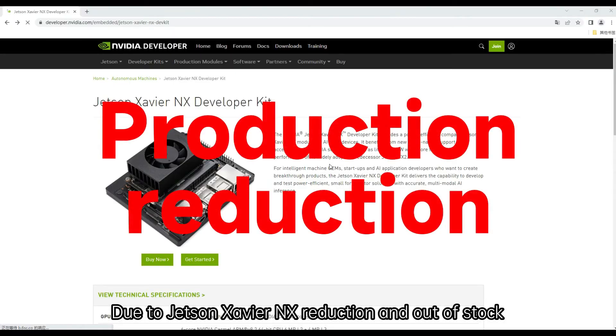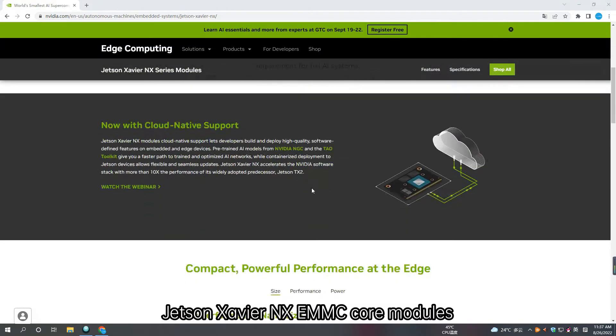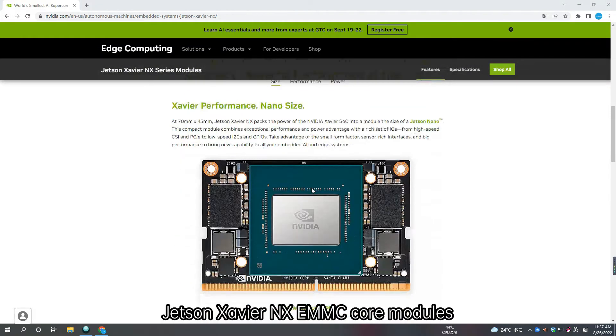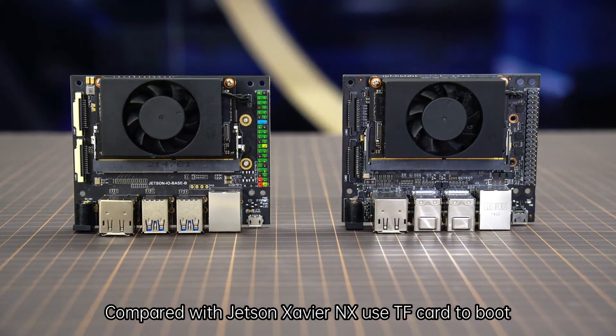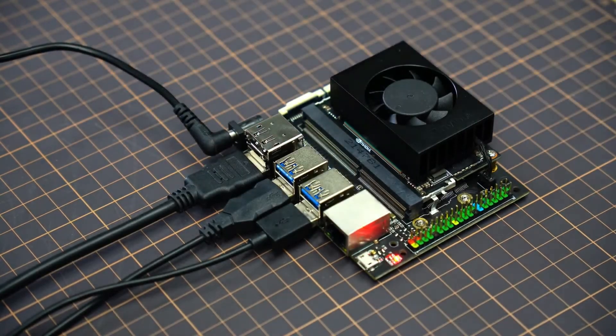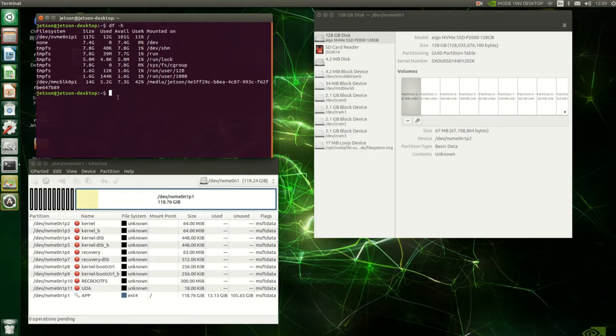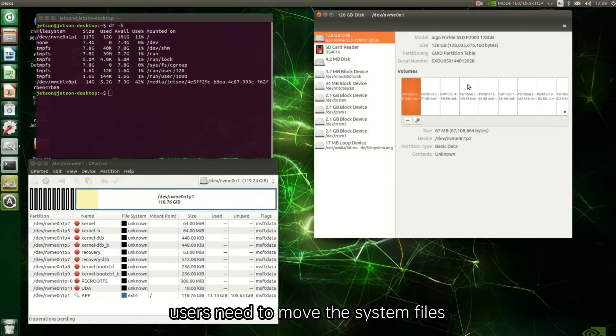Due to the Jetson Xavier NX reduction and out-of-stock situation, current alternative kits are made using Jetson Xavier NX eMMC core modules. Compared with the original Jetson Xavier NX which uses a TF card to boot, these alternative kits use eMMC to boot by default. If the alternative kit is connected to an external storage device, users need to move the system files to the solid state disk to start normally.